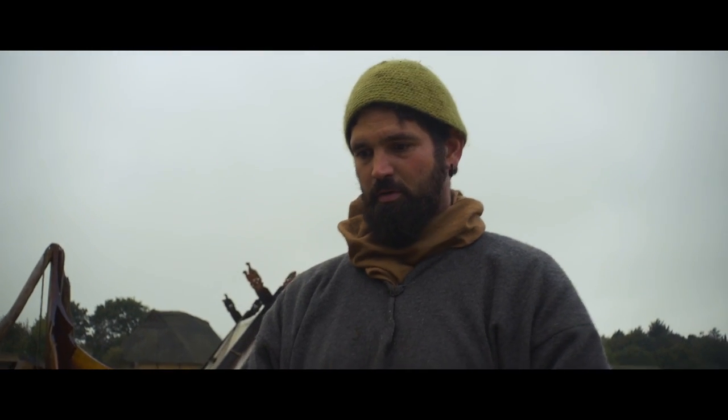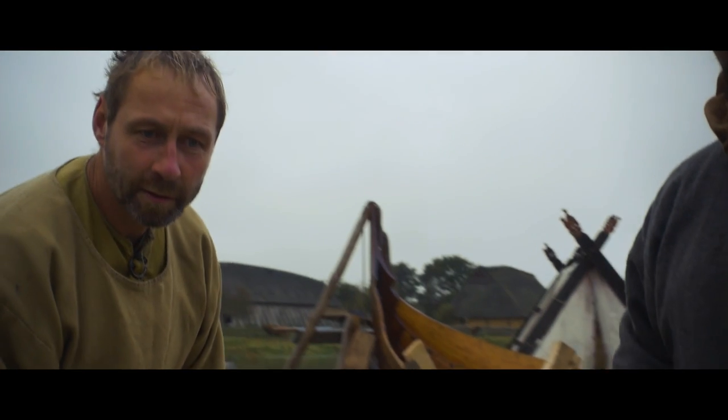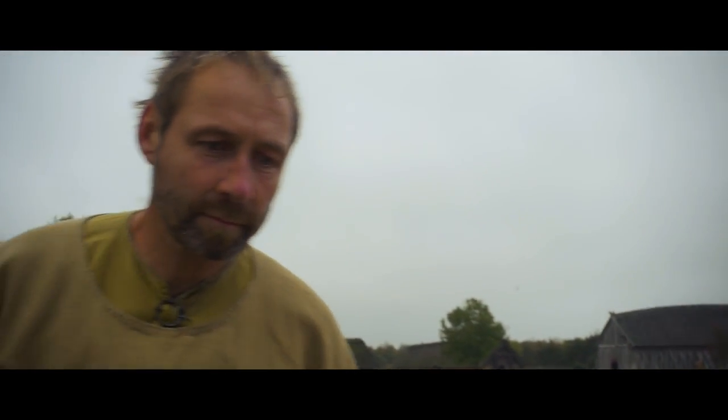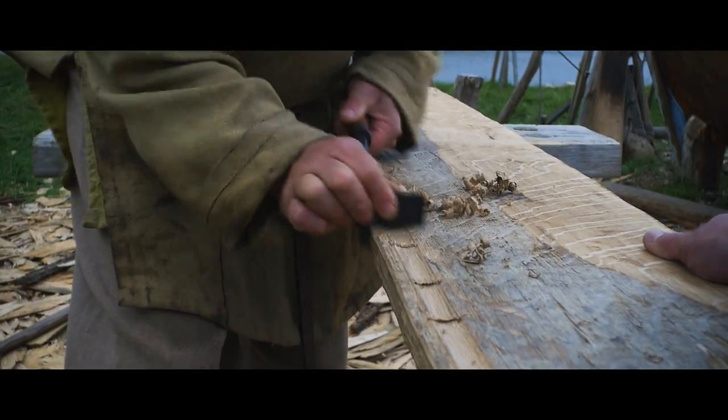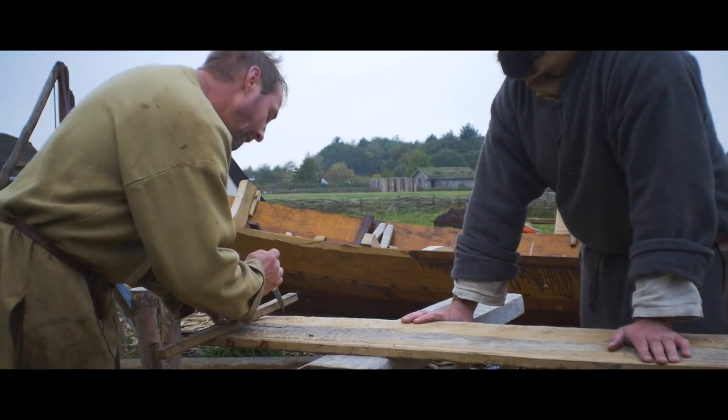Then we turn it around. On the other side here we have the Zierrille — she sits here. We're going to put the Lasche on.